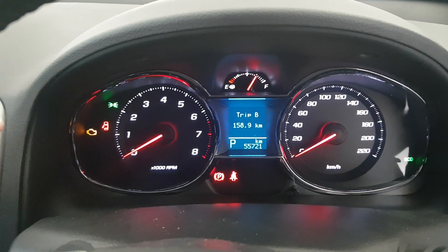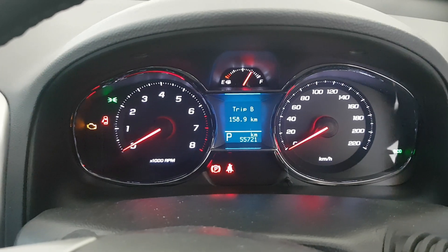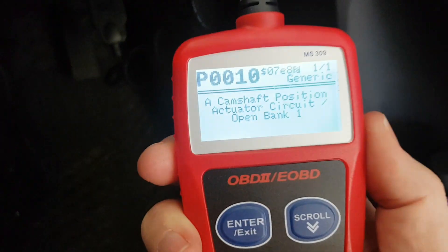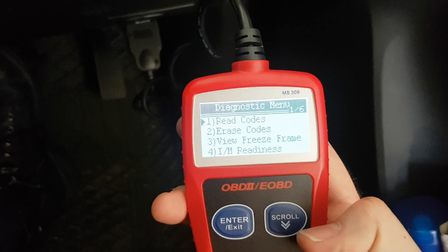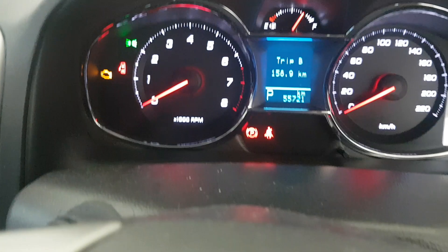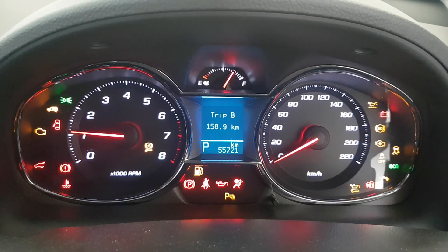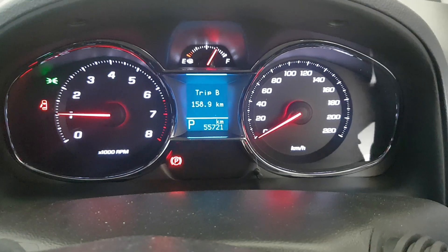Today I'm going to attempt to repair a fault - the engine light has come on several times. It seems to come on after about 20-30 minutes of highway driving, then goes off, then comes on again a week later. I've got a scanning tool to scan for faults, and this is the fault code that comes up when I scan it - a nice cheap little scanner, about twenty or thirty dollars on eBay.